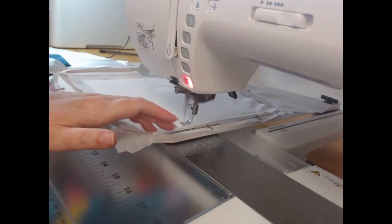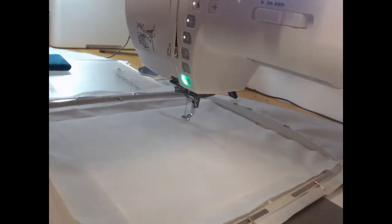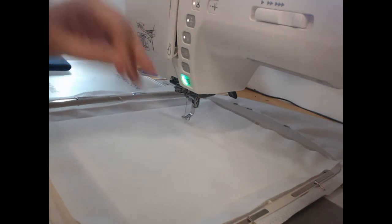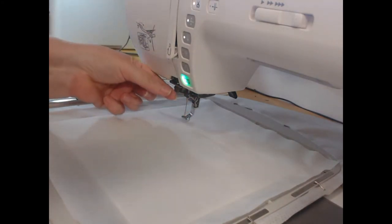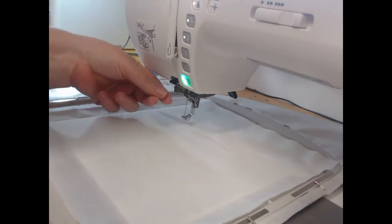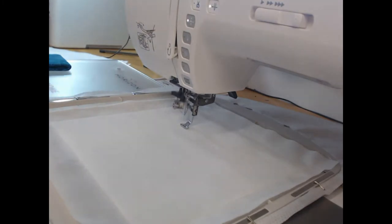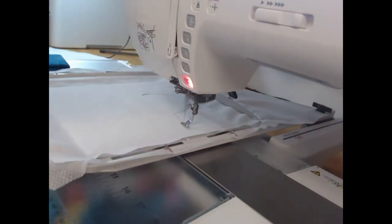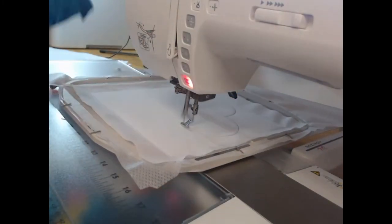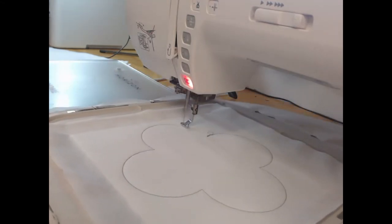I am speeding things up in some places — just be aware the speed that I stitch on is approximately 600 stitches per minute. I am now threading my machine with the dark teal thread and coming through and stitching colorway three, which is our first outline and this is the outline for the applique shape.